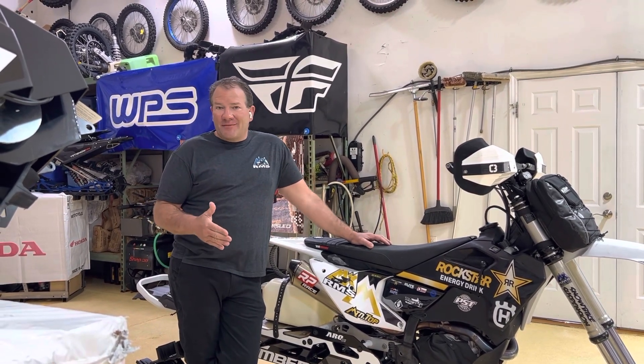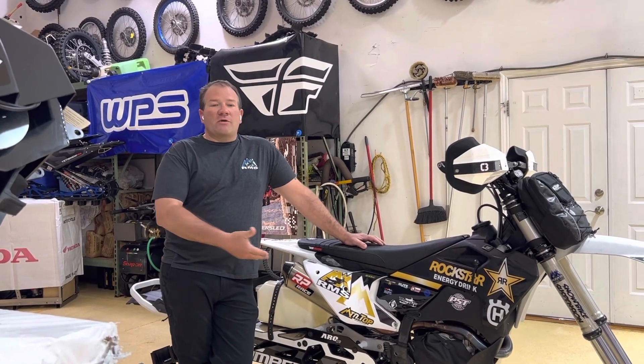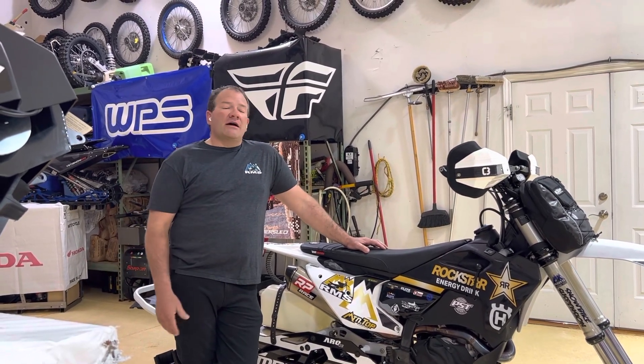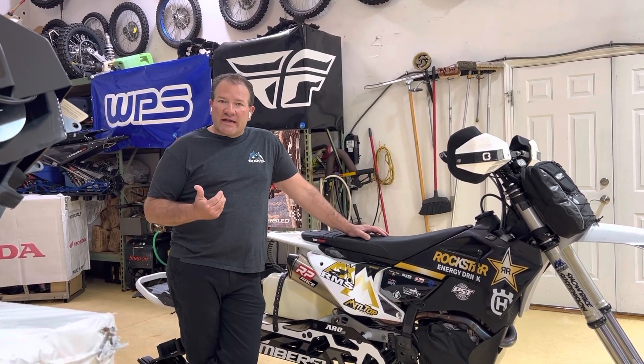So for the first time in a long time, I can tell you: if you're a KTM guy, go with the new 2023 or newer KTM 450. It really makes great snow bike power.